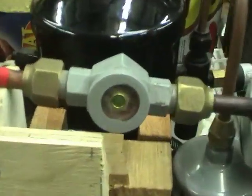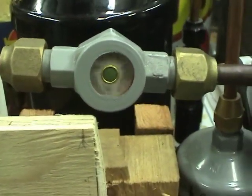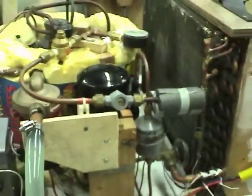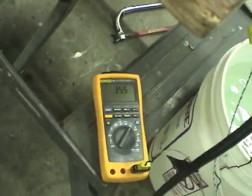It takes a few minutes for the liquid suction line to clear out for some reason, but after about 5 or 10 minutes it's all dry in the sight glass. The temperature is starting to go up — already half a degree.